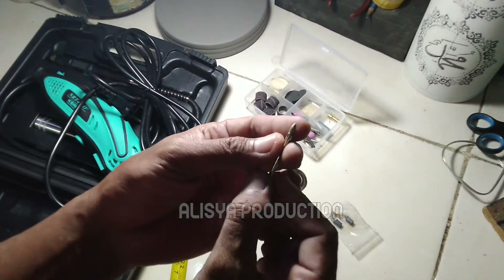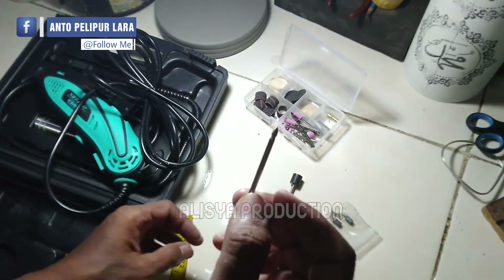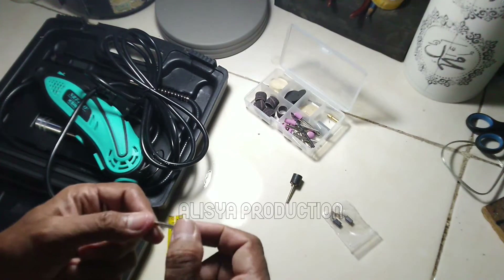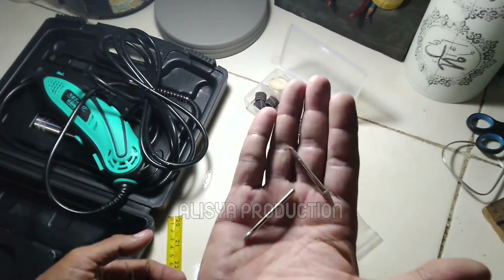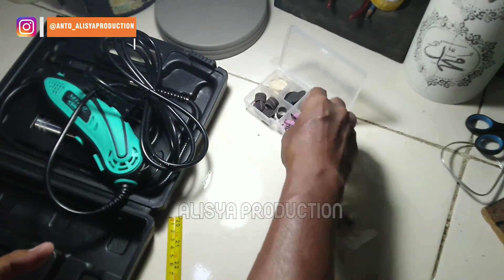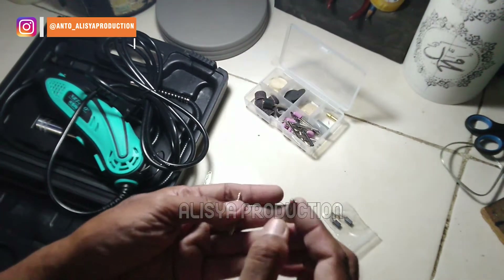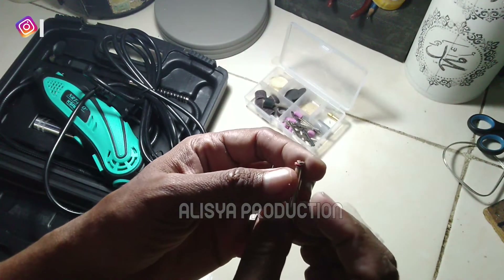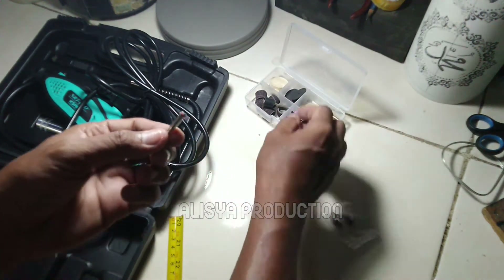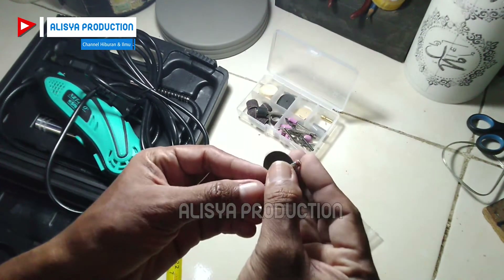Lalu kita juga dapat satu buah mata grinder yang diamond. Lalu ada juga mata grinder yang lancip seperti ini, jadi kita dapat dua mata grinder yang diamond. Lalu kita mendapatkan juga satu buah converter untuk mata potong — yang batu pipih warna hitam tadi. Tinggal dimasukkan ke sini dan bagian atasnya ada murnya, nanti dikencengin.